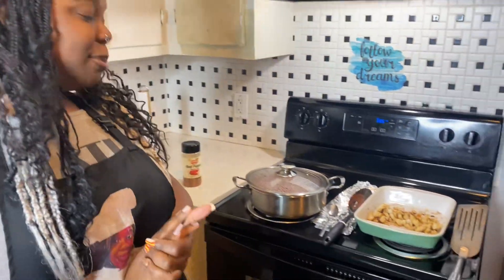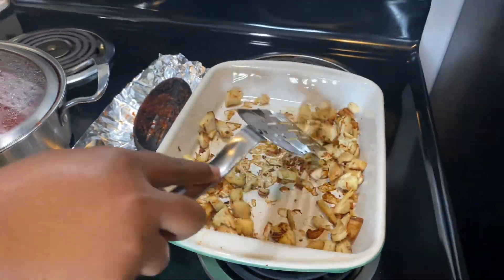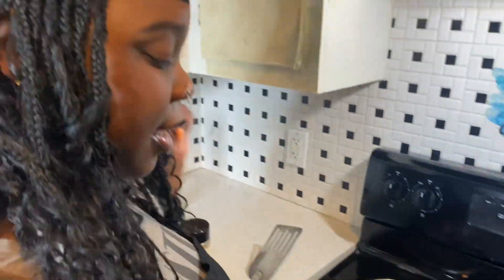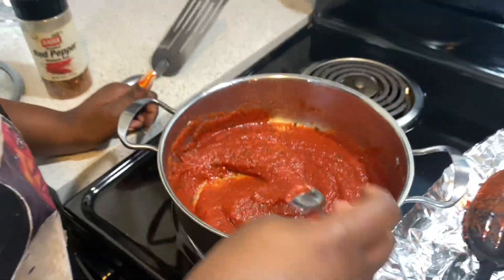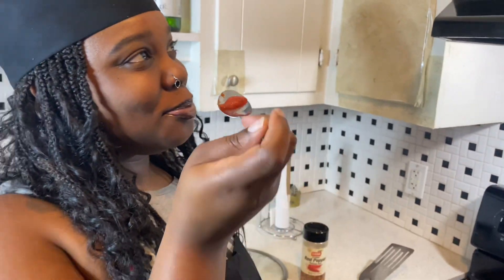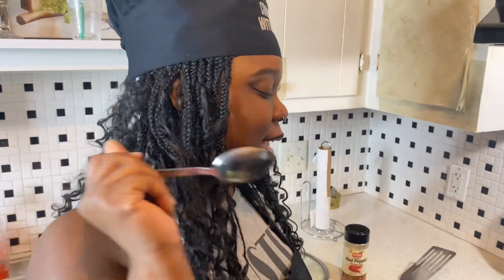Alright y'all, so we're about to make the pizza. Here's our grilled chicken. This is how our sauce turned out — it tastes really good. I had to add a good amount of sugar and a good amount of black pepper. You just keep adding all of your seasonings throughout. I added extra sugar — not too much — and it still tastes good. It's got a little spice to it from the black pepper.